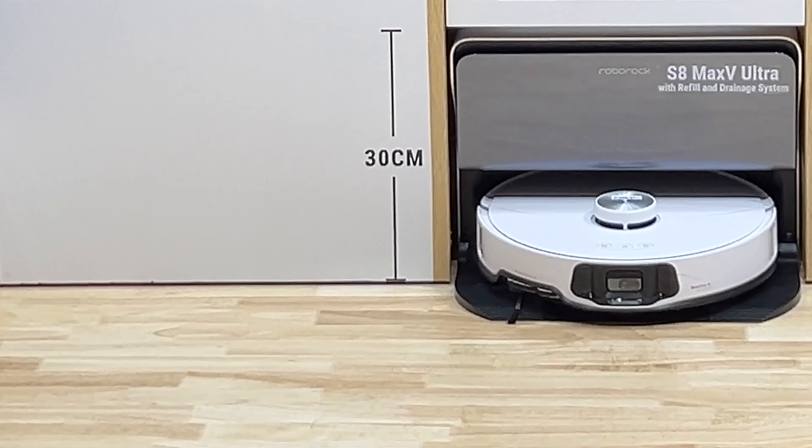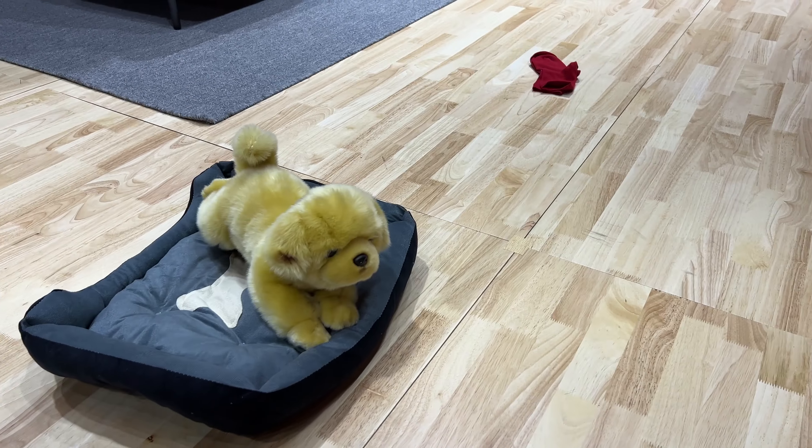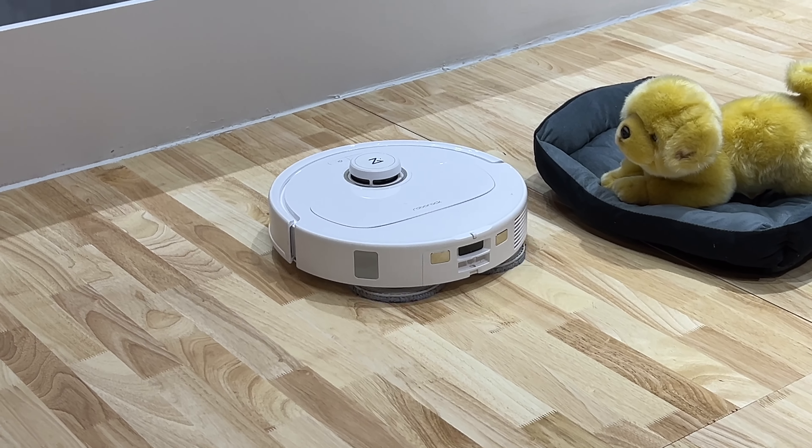The S8 Max V Ultra also has cameras — the V stands for video. This is not only to help with navigation and obstacle avoidance, but you can also use it as a mobile pet cam since it has animal recognition. The robot will roam around your home, identify your pet, and notify you on your app. You can then enable the video calling feature and use it as a movable pet camera if you want to.